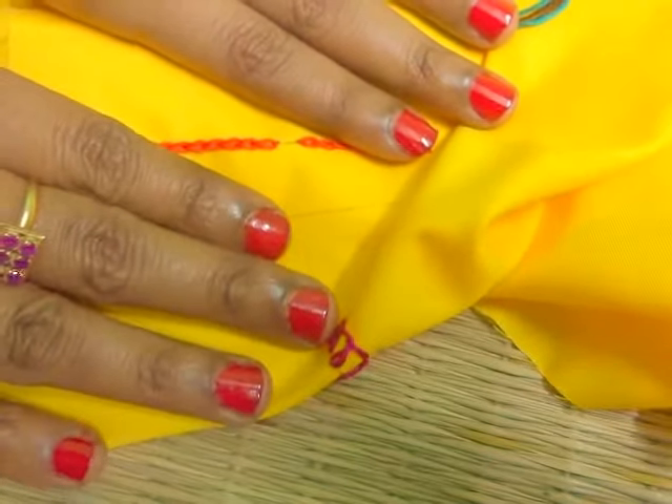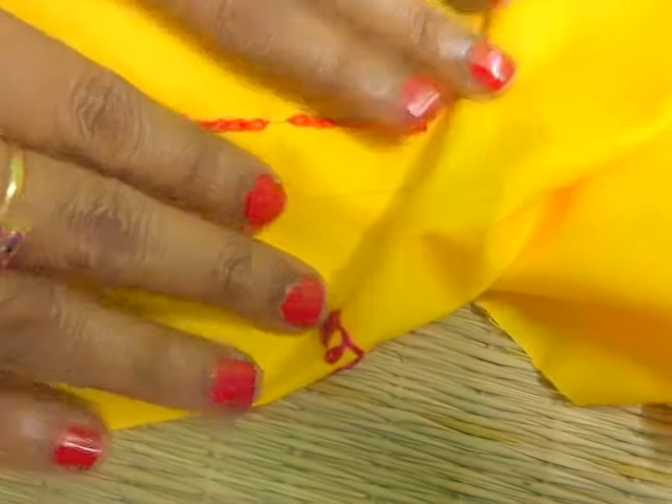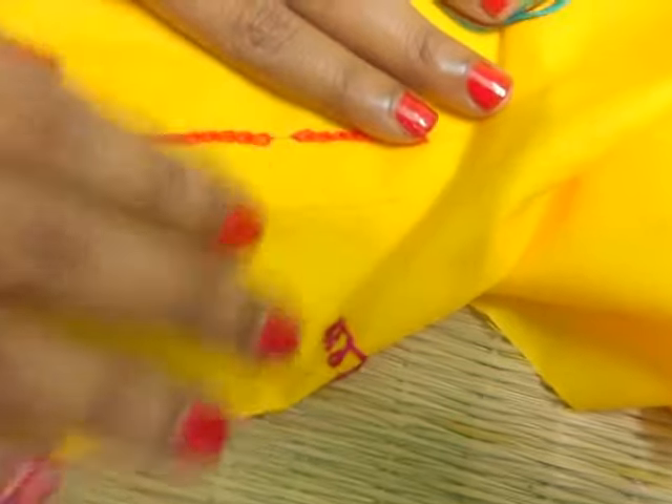Hello friends, I am Sayanthuni Roy Aditya. Welcome to my channel SRA Creative Corner. Today our topic is hand embroidery.